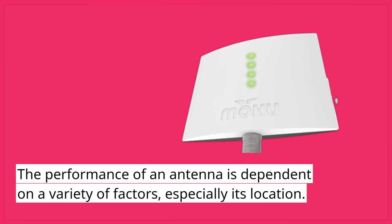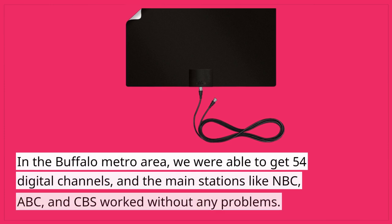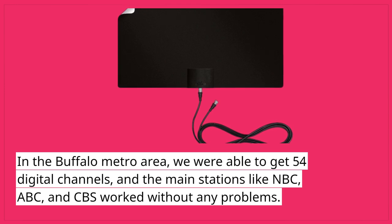The performance of an antenna is dependent on a variety of factors, especially its location. In the Buffalo Metro area, we were able to get 54 digital channels, and the main stations like NBC, ABC, and CBS worked without any problems.